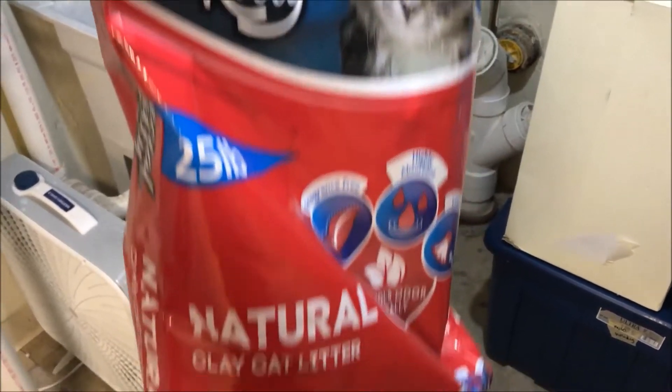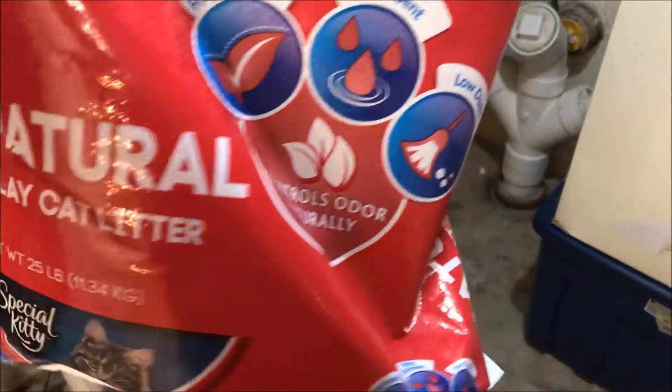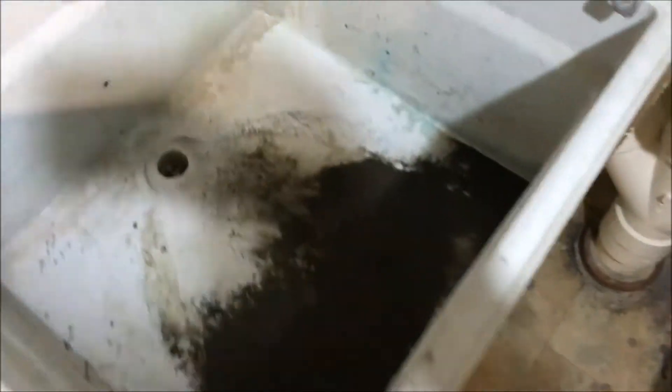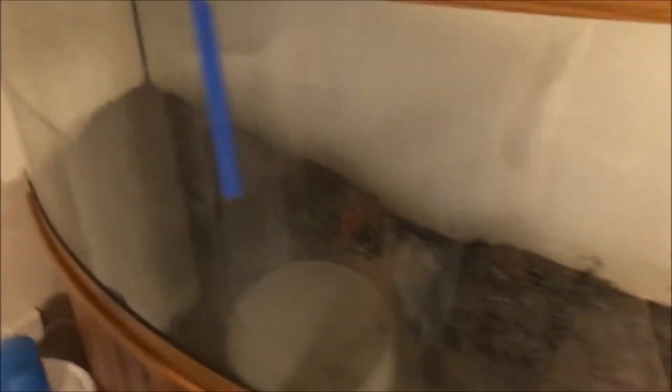First layer substrate: special kitty natural clay cat litter from Walmart. Tried to rinse it out and that was kind of a mess. So doing the aquascaping rule — the five-ace, three-ace — that's this paint line.